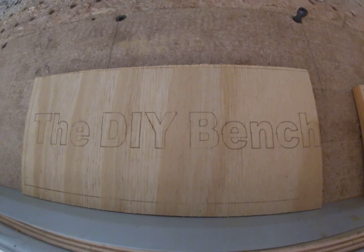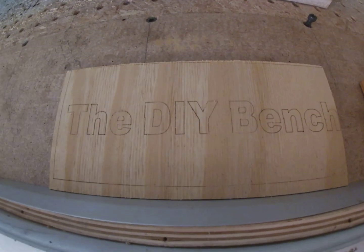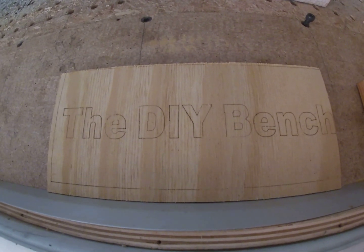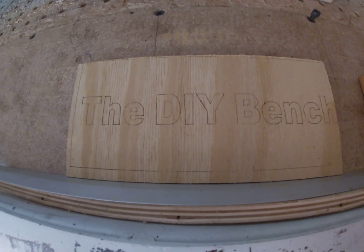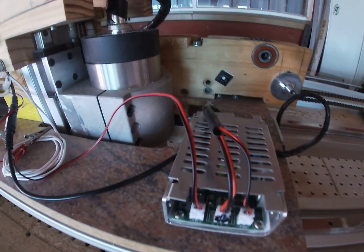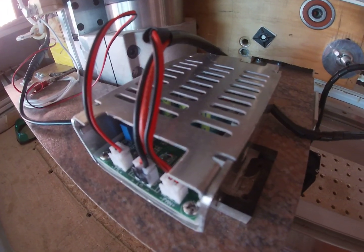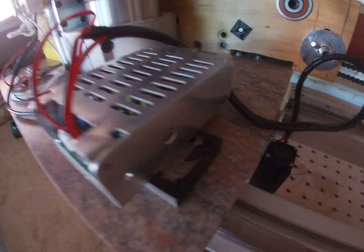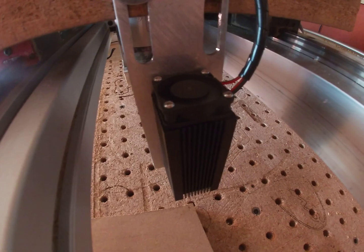One way around that if you don't have PWM is to set your feed rate very high, but I would not recommend that. It's easier to set up PWM so you have full control of your laser - you can set it at one percent or higher. So you can decide what your engraving is going to look like; you have absolute control of the 15-watt laser.